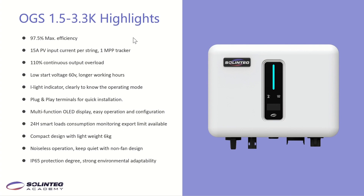The inverter has a multifunctional OLED display. Customers can easily read data and do some basic configurations through the OLED display. Customers can also do 24-hour smart load consumption monitoring and set an export limit if needed. The inverter features a compact design with light weight — only 6 kg. It has noiseless operation, keeping quiet with a fanless design. Its protection degree is IP65, so it can be installed indoors and outdoors.